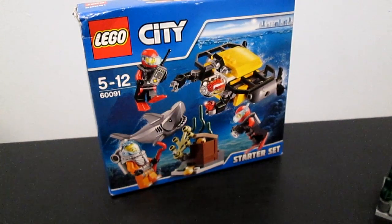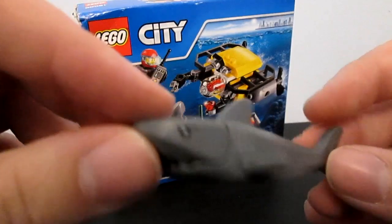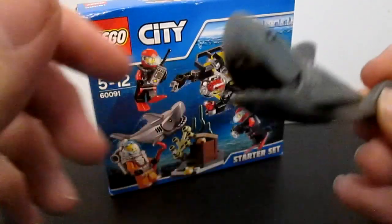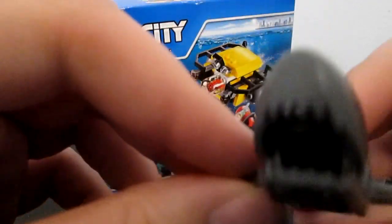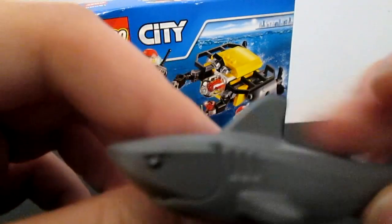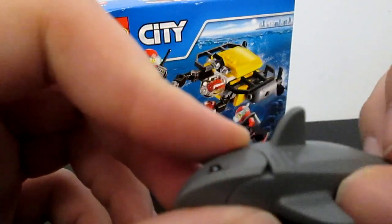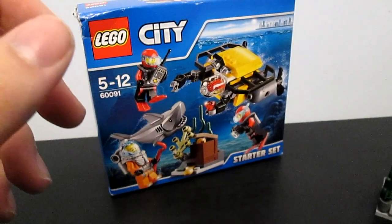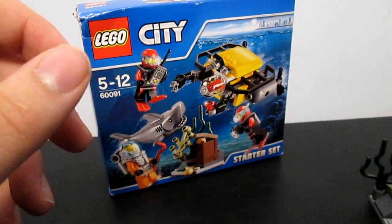Perhaps first, let's have a look at the shark. Very simple design. The mouth opens pretty well. Yeah, smooth finish.